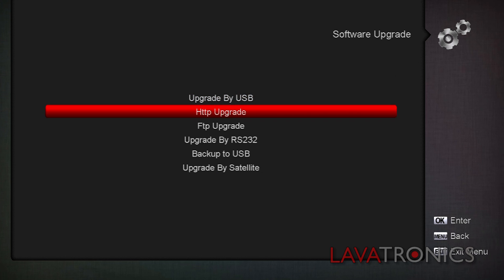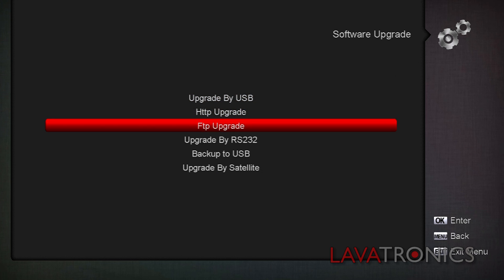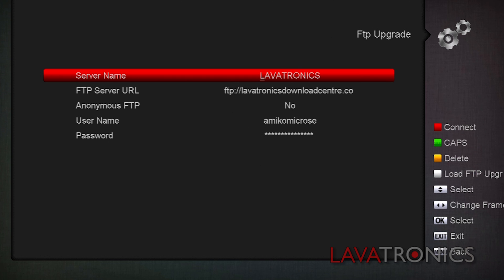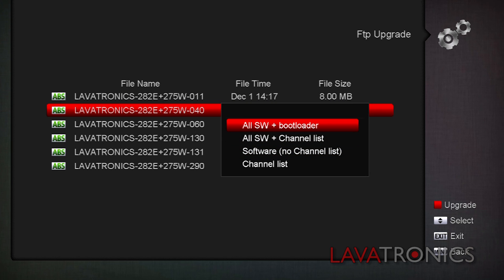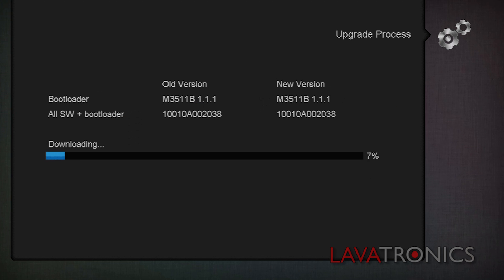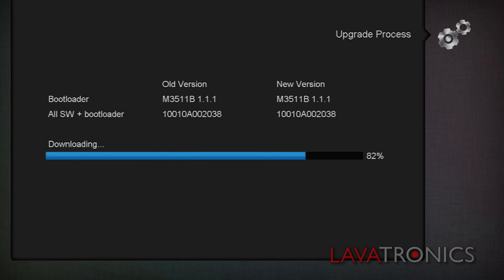Select FTP upgrade and press the red button to connect to the Larvatronics FTP server. Then highlight the latest channel list which has been posted and press the red button on the remote to upgrade. Here we will need to select all SW plus bootloader by pressing the OK button on the remote. This will take approximately 5 seconds and the box will reboot upon completion.